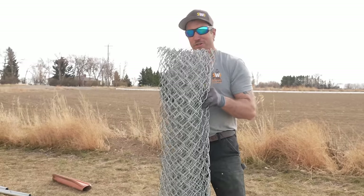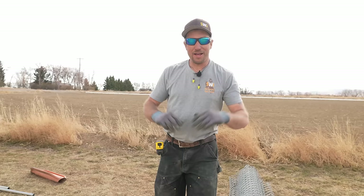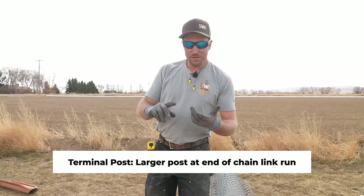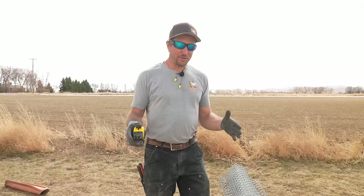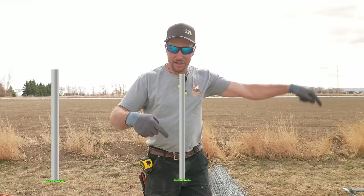We're going to talk about the star of the show — the chain link — but not yet. First, we're going to talk about the posts: how far they need to go, where you need to have them, and where you need a terminal post. A terminal post is a bigger post than your standard line post, and you see these at gates, ends, corners, and terminations up by the house.